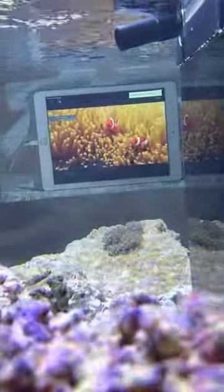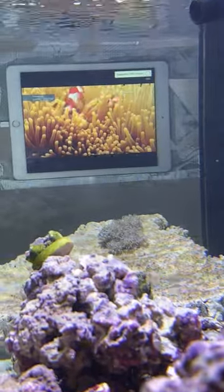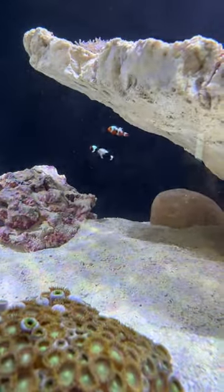So what do you do? You get a training video. They can watch and learn how to be clownfish, guys. Come on, let's go. Take notes.